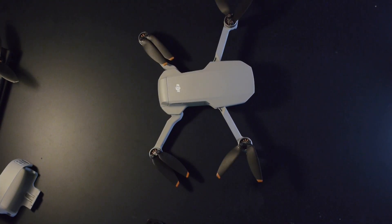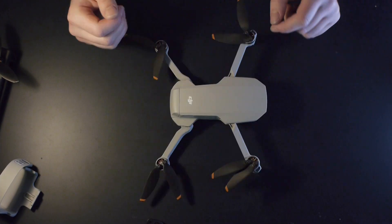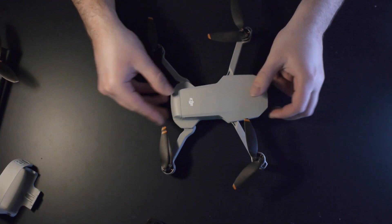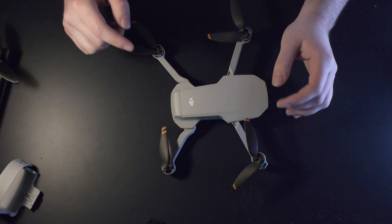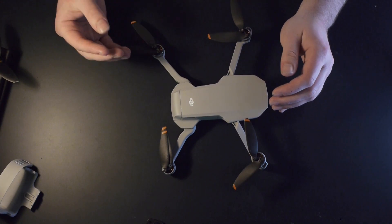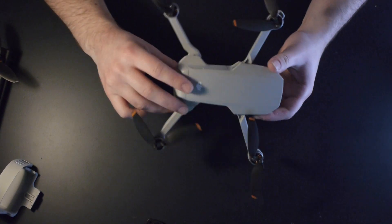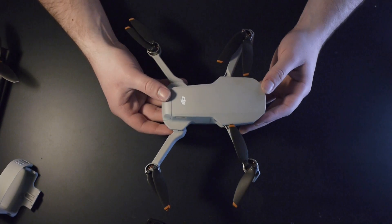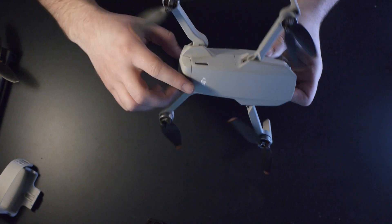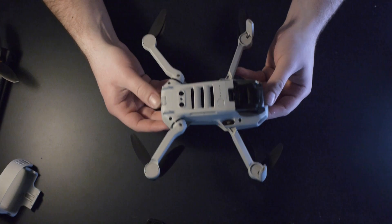In terms of obstacle avoidance, the Mini 2 doesn't have any except two ground sensors on the bottom for landing. Because of how low the Mini 2 sits, especially the back propellers, taking off in grass can be annoying as the propellers will begin to cut the grass and in some cases can't spin up properly and the drone won't let you take off. In terms of cooling there are no fans, but they've fitted two vents at the front, a couple on the side, and some at the bottom to keep airflow over the components.